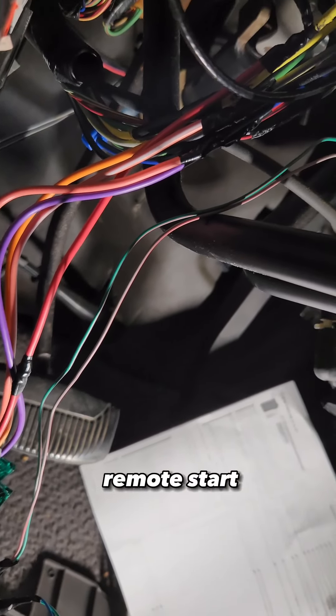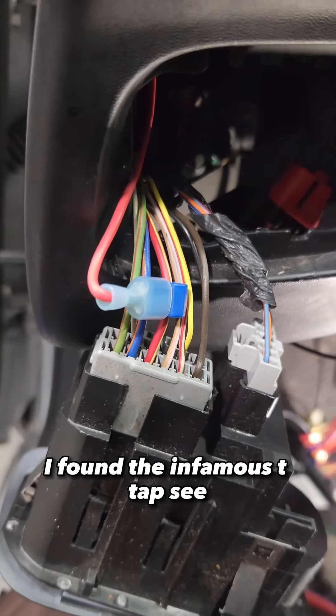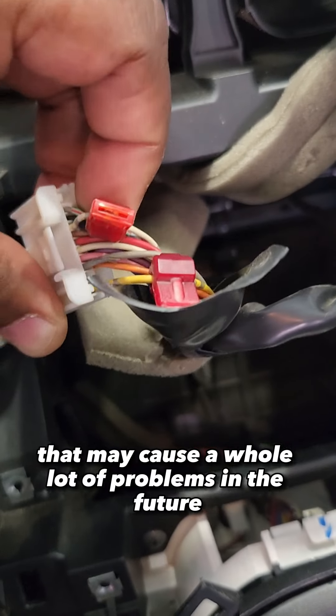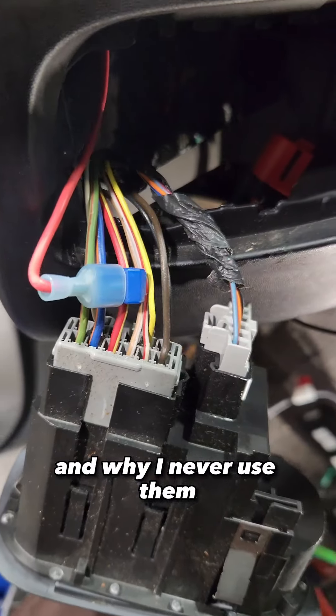While I was installing this CompuStar remote start, I needed to find my parking light wires, and right here at the switch I found the infamous T-Tap. Even though this may save you some time on your install, it may cause a whole lot of problems in the future, which is why it makes this my least favorite connector and why I never use them.